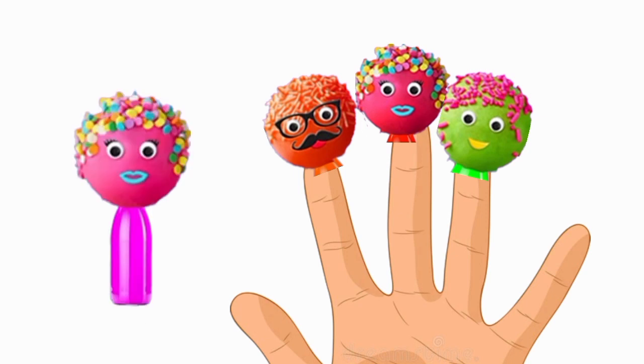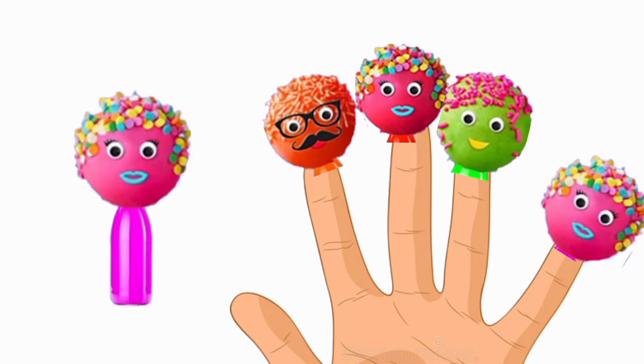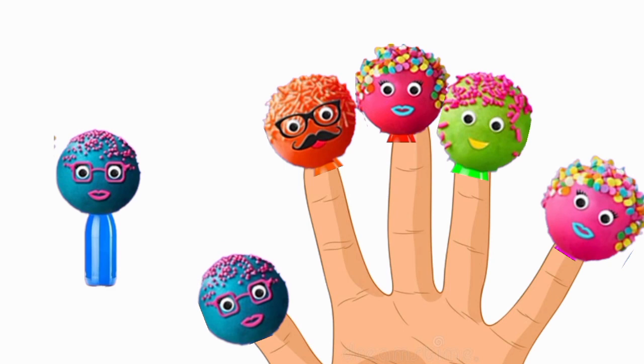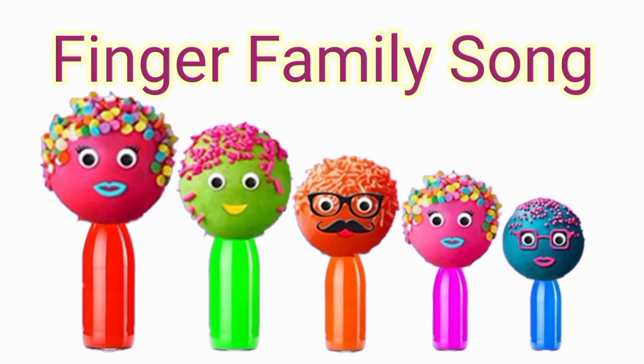Sister finger, sister finger, where are you? Here I am, here I am, what do you do? Baby finger, baby finger, where are you? Here I am, here I am, what do you do? Thank you so much for watching. Give me a thumb up if you like it very much. Thank you. Hello students, so let's start by finger family.